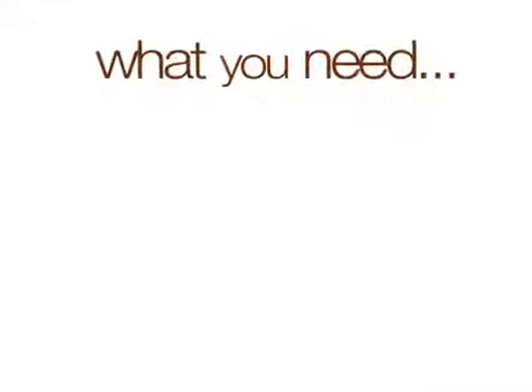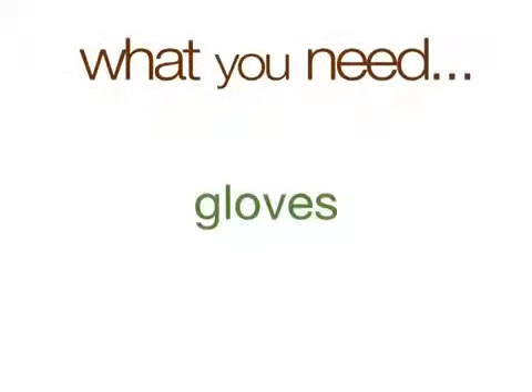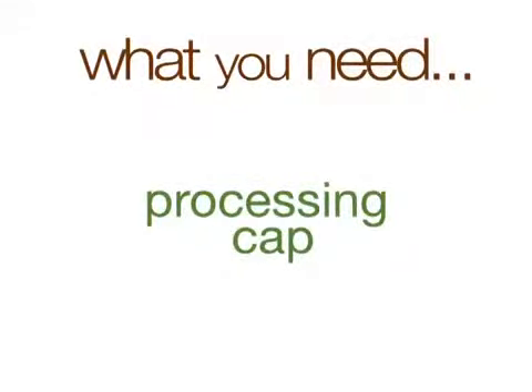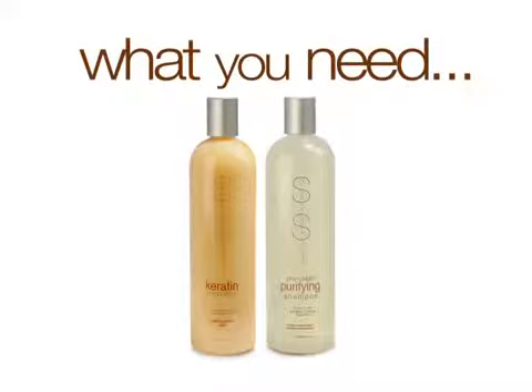To get started, you will need a 450-degree ceramic iron, a heat-resistant tail comb, clips, gloves, bowl, brush, measuring cup, processing cap, the Simply Smooth Brazilian Keratin Treatment, and Simply Smooth Pre-Clean Purifying Shampoo.